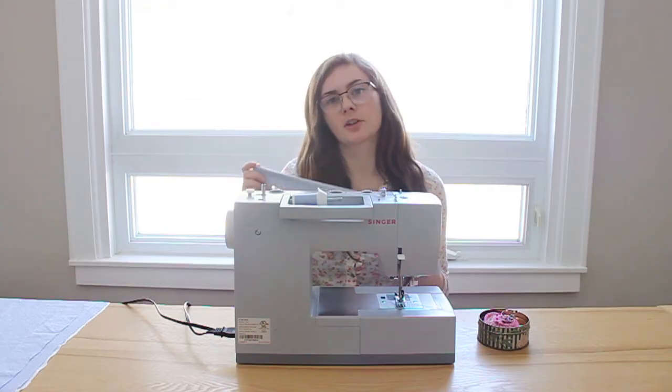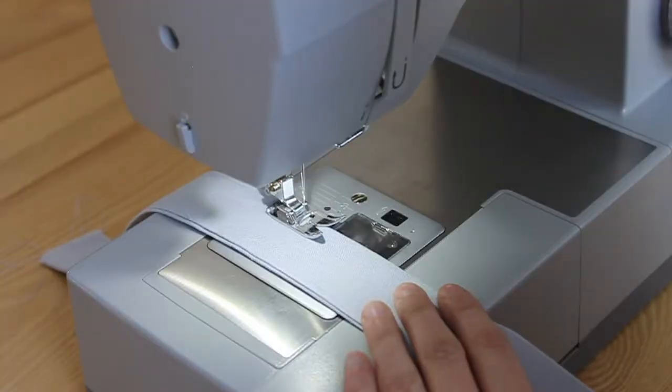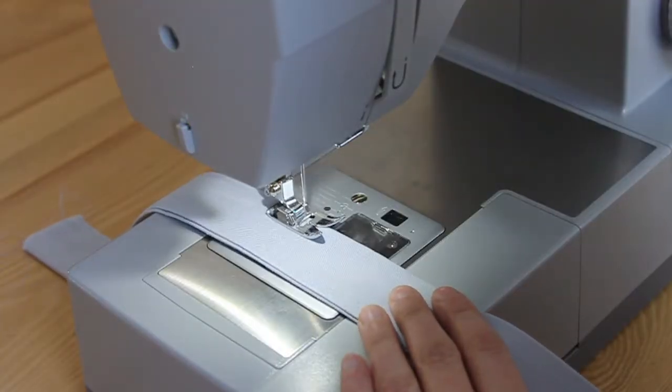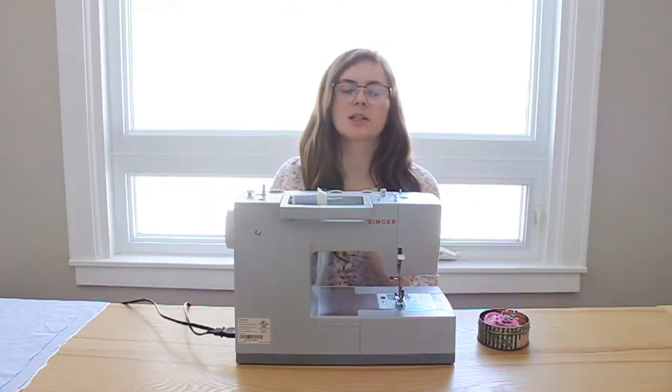After you have your strap turned right side out, press it down with an iron. Then do a top stitch all the way around the three sides, leaving that one end open still — that's the end that will be hidden within the dress, so we don't need to finish it.